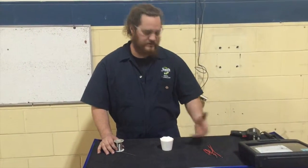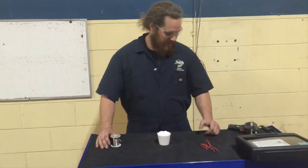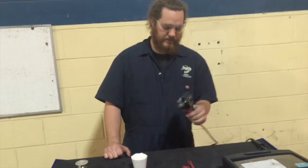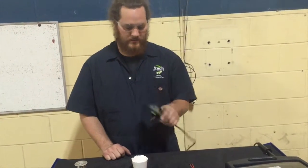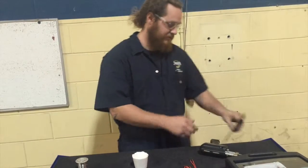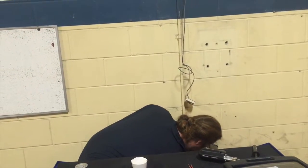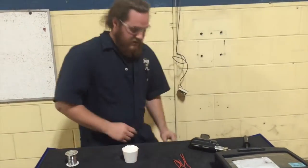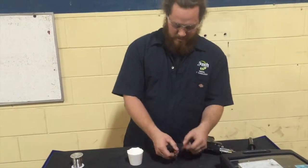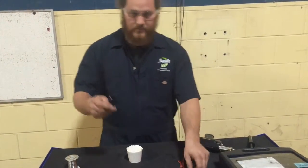Hey guys, what's up? This is John over at JTEC. I'm going to do a slight demonstration on soldering and show you some different soldering irons. First you have the soldering gun — obviously a trigger gun — and then you have a soldering pen or pencil style. I've already got some wires here cut and ready to be soldered.